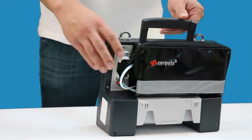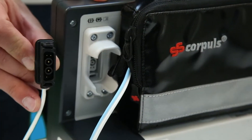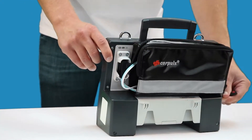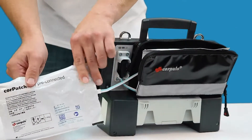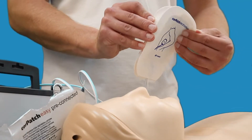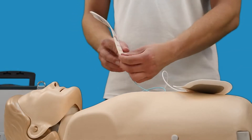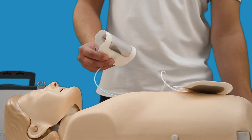The Core Patch easy shock electrodes are designed to be connected to the defibrillator unit via a two-pin socket at all times. When needed, take the Core Patch out of the pouch and then out of the plastic packet. You will have a blue patch for the apex and a red patch for the sternum position. Peel off the adhesive backing from the bottom of each pad and place in the relevant areas.